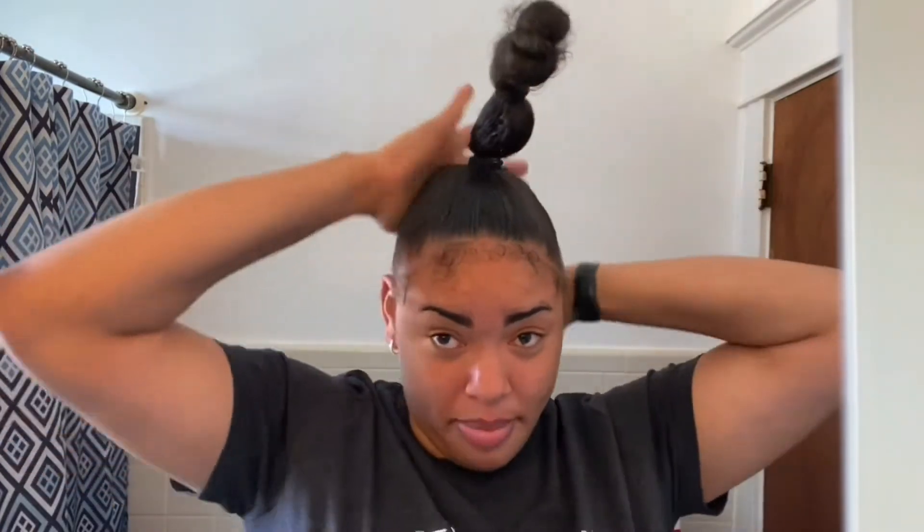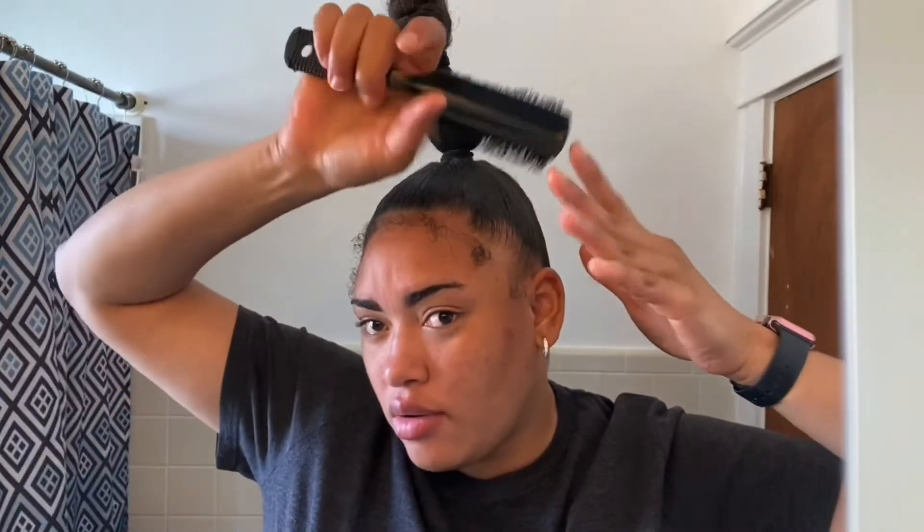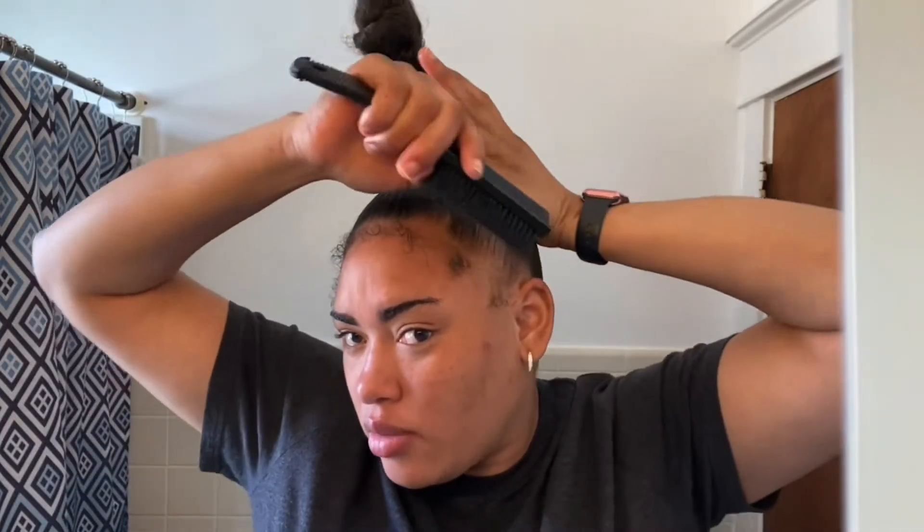I'm going to go ahead and also add this product. Now I'm adding a little back to the color, and I'm going to brush it in.